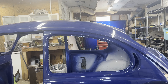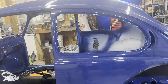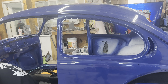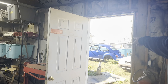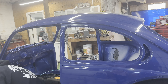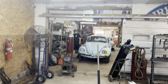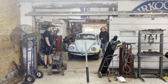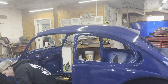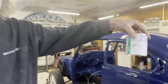Somebody was asking about the color. It's an L code — Sapphire Blue, L50D. It is an actual original VW color. They had picked two L50 colors and went with this darker one. They wanted something close to what's out there — they looked up the L codes, picked it, and that's what we went with.